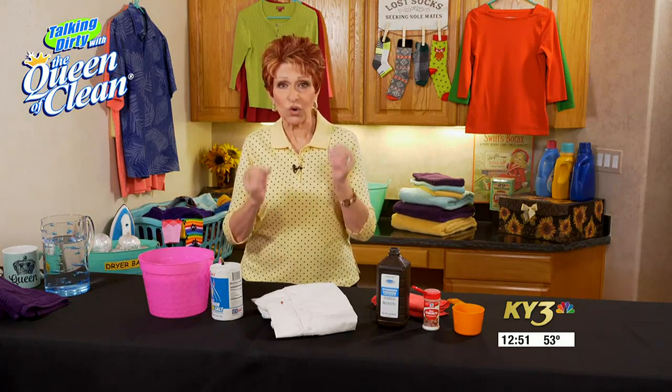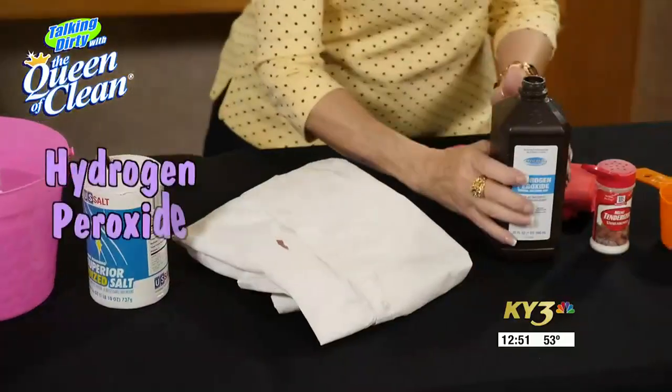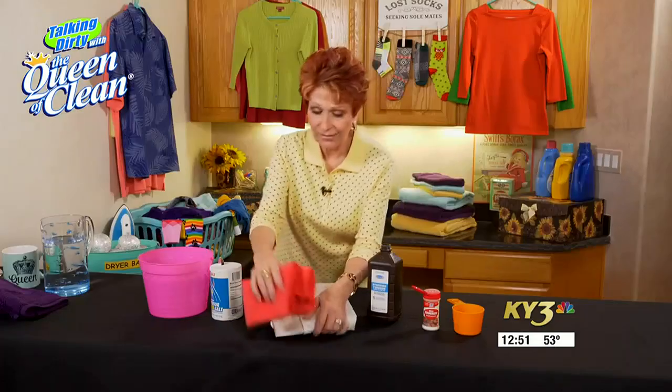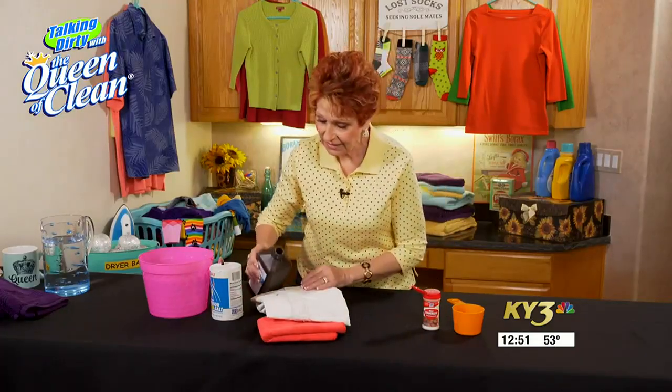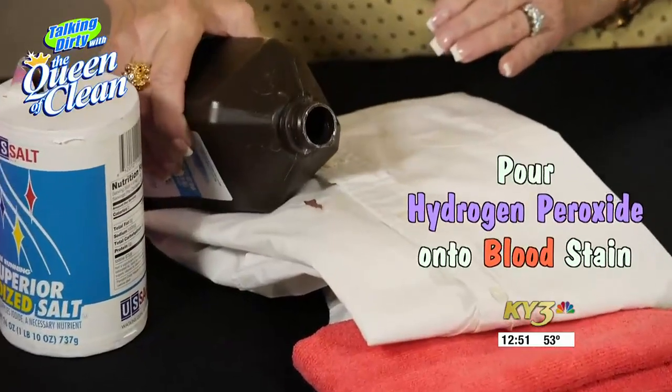Blood is a protein-based stain, so when we're taking it out we want to digest the protein. One thing that works really well is hydrogen peroxide. I'm going to put a little cloth underneath here and apply a little hydrogen peroxide on the stain.